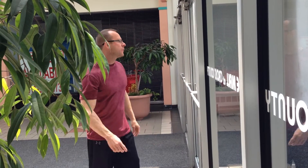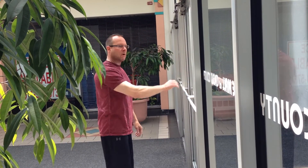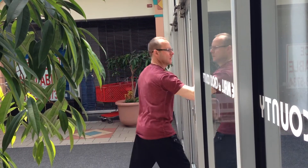Now if you're in a hurry, here's a good thing. When you're going towards the door and you start with your arm out, I walk up. Actually, the faster you move, the better this works.